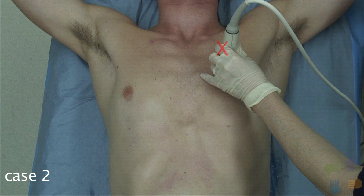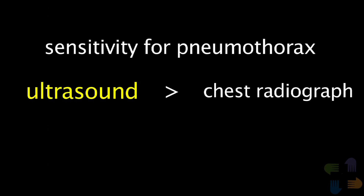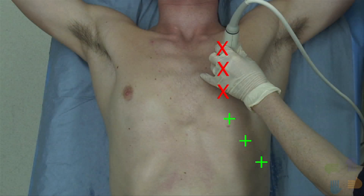Imaging was then performed as the transducer was moved into more posterior and inferior locations on the chest wall. Lung sliding was only present inferior to the nipple line and posterior to the mid-axillary line. These findings are consistent with a moderate-sized pneumothorax, so a CT scan of the chest was ordered. The CT scan showed a moderate-sized left pneumothorax and no significant injury. A left-sided chest tube was placed and the patient was admitted to the trauma service. This case demonstrates that thoracic ultrasound is much more sensitive than chest radiography for detecting pneumothoraces. It also demonstrates that thoracic ultrasound can be used to accurately estimate the size of a pneumothorax by essentially mapping the chest wall to determine where sliding is present and where it is absent.